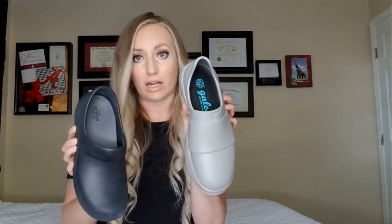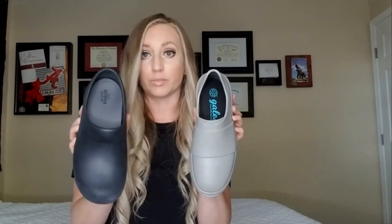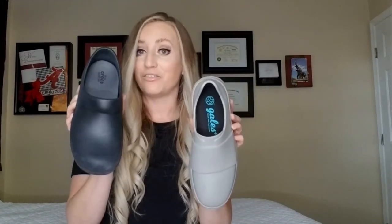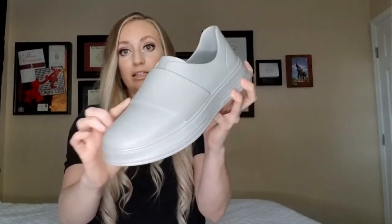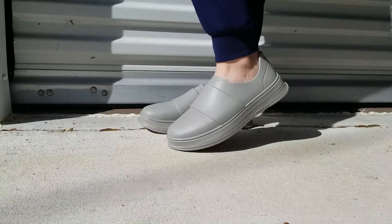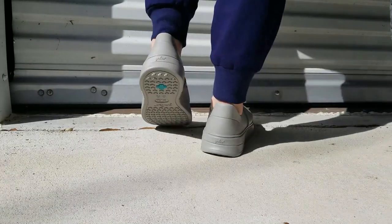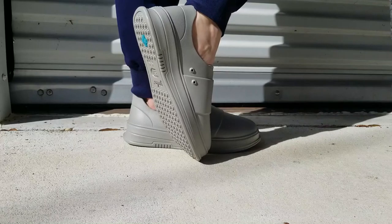The way they feel on your feet is a big difference too — the Gales really feel like air, like you're walking on nothing. Compared to these, the Crocs feel like a chunky shoe. I give Gales a 10 out of 10 for comfortability. The design has a band straight across with eye holes, which is a nice feature. Gales are also the only shoes on the entire market offering 100% antimicrobial protection, achieved through a completely seamless, laceless, slip-on design with no perforations that could absorb moisture or bacteria.